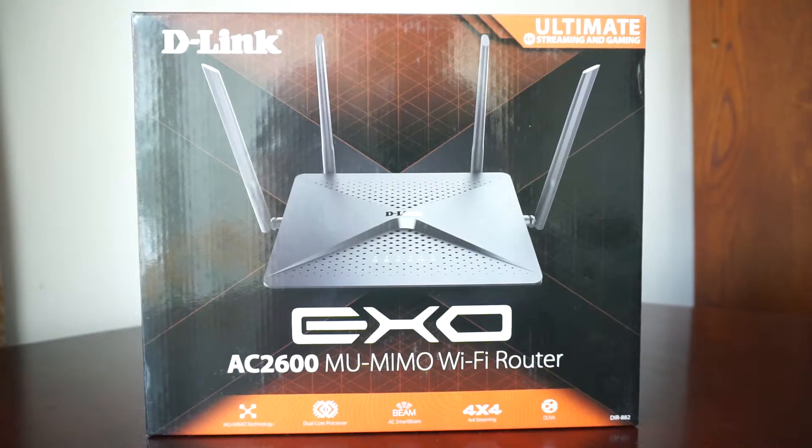Even so, since it is my first router, I decided to spend just a little bit more money than getting the cheapest one and get a better router. This one has some impressive specs.